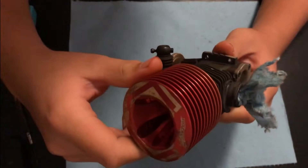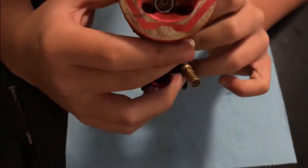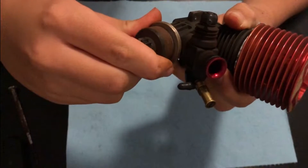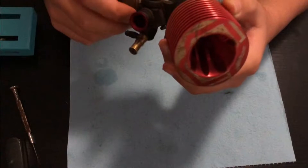Hey guys, welcome back to another video. Today I'm going to be showing you how to resize a piston and sleeve. The engine for the example today is this Track Star. As you can see, it just spins right over like that. When you try to do the compression test where you hold it, it just falls over — so this engine is lacking compression.